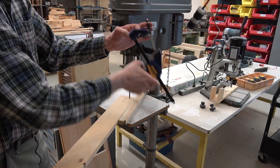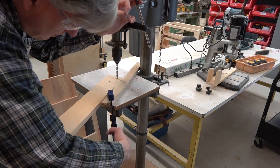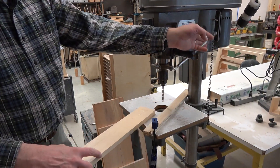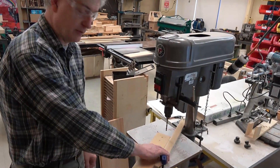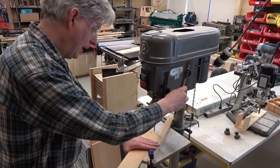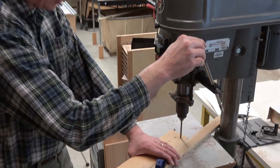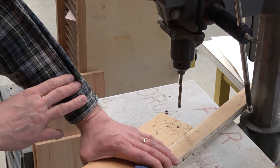I'm going to hold it down and clamp it in place. When the drill breaks through, this fence — as long as my wood is held up to that fence — will prevent it from rotating. So now I can set it up and use my left hand to hold the work in place. I drill right through.